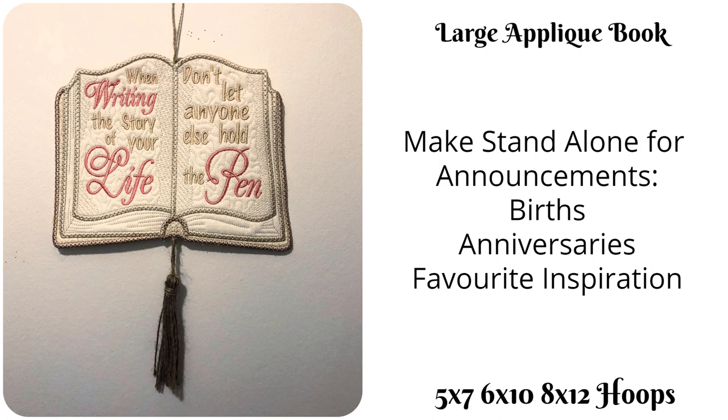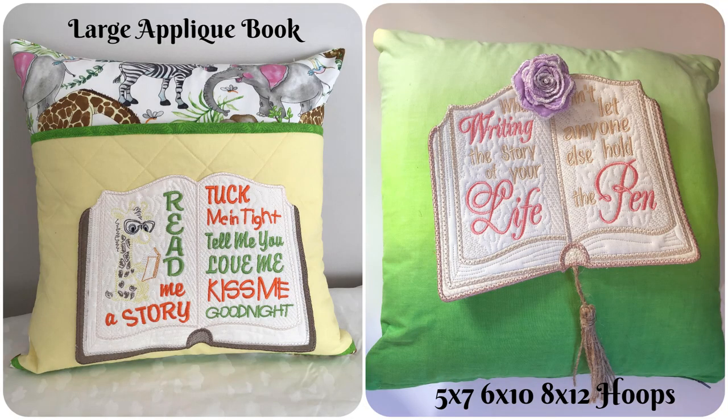You could do really cute things — add your own designs to make a cute birth announcement, or a happy 50th anniversary like I've done with the book I made for my daughter, with a nice inspiration inside. That design 'when writing the story of your life' does come with the set. We've also included the reading pillow saying shown on Doreena's gorgeous cushion there — the giraffe and the 'read me a story' text. Or as I did for the sample on the right, I used Jamie's wall hanging, but you could use the completed book just on a cushion — it makes a really pretty cushion with the tassel hanging at the side, and you put whatever wording you like on it. I really can't wait to see what you do with this design. Anyway, let's get on to it.